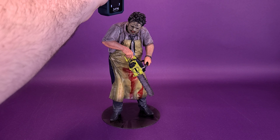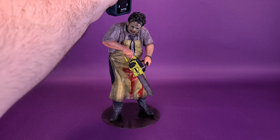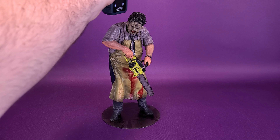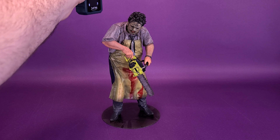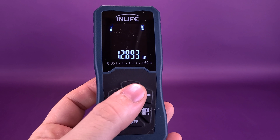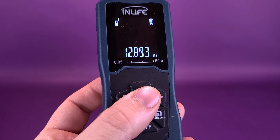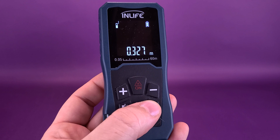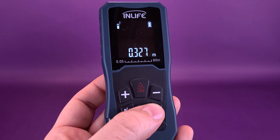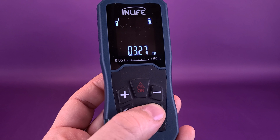Many sites are advertising this guy pre-ordered with a release in September 2021, so we're getting a chance to look at him very, very early. Moving the tape measure across — according to the readout, you're looking at the Artifacts Statue of Leatherface standing 12.8 inches in height. Switching that over to centimeters, you're looking at the slashing statue standing 32.7 centimeters tall.